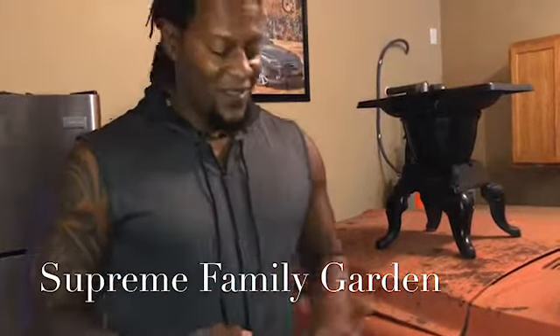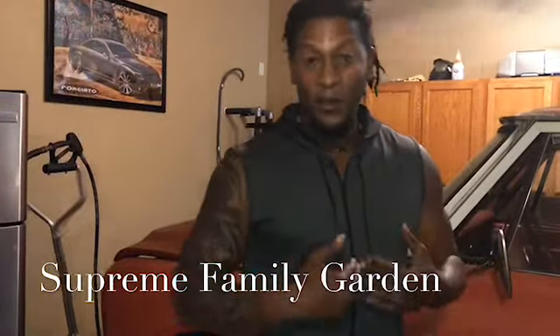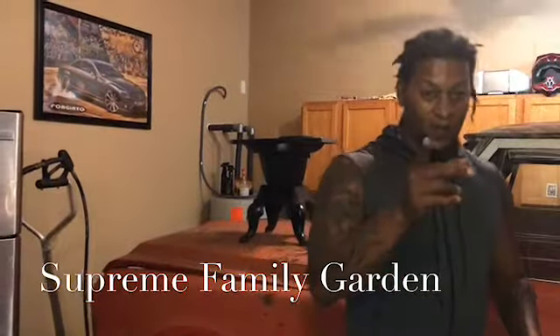A good friend of mine sent me a gift, but I'm not going to open it yet. I'm going to keep it and stick it underneath the Christmas tree. Even though I'm 44 years old, I'm going to put it under the tree. Christmas comes, I'm going to open it up.